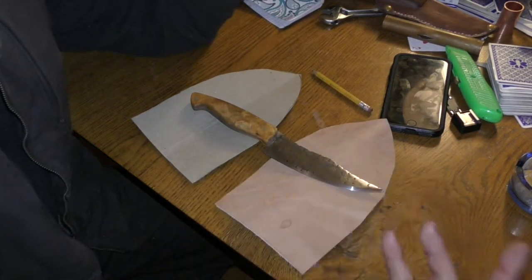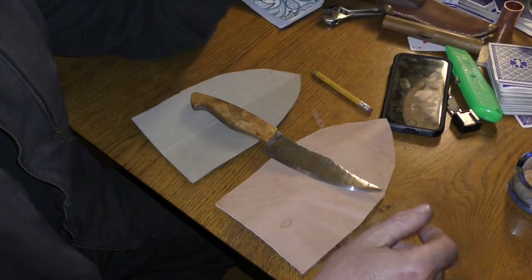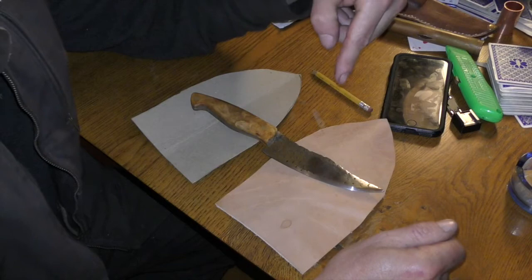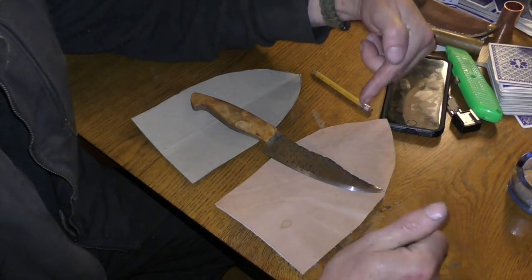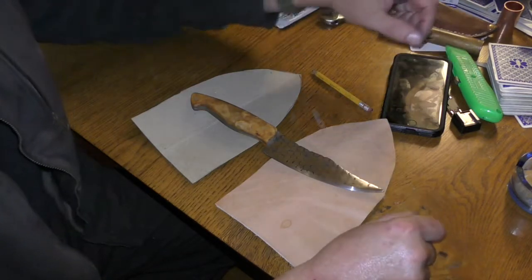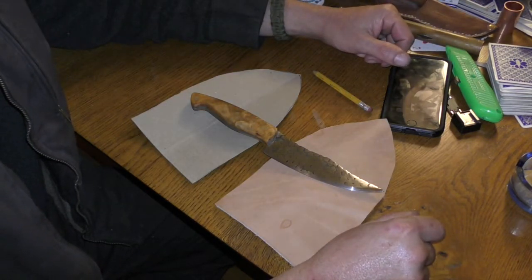Cut the leather out off camera — you didn't need to see me cut a piece of leather out. And I'm going to take this over to the sink. We're going to get it wet, form it around the knife, throw it in the vacuum sealer and see what happens. So that's where we're at. We'll be back in just a minute.